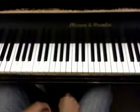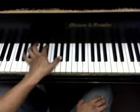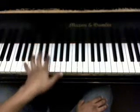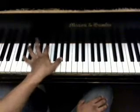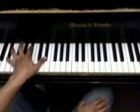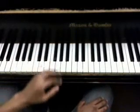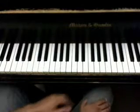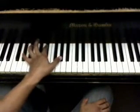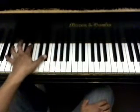Alright, so for the chorus, for the left hand part, once again you're going to be using the same chords. Those chords in different orders will be used for the entire thing. Generally for the chorus, it sounds something like this. [PIANO PLAYS]